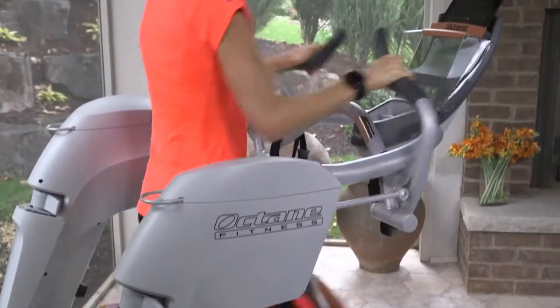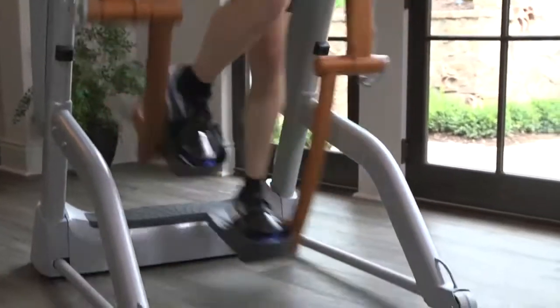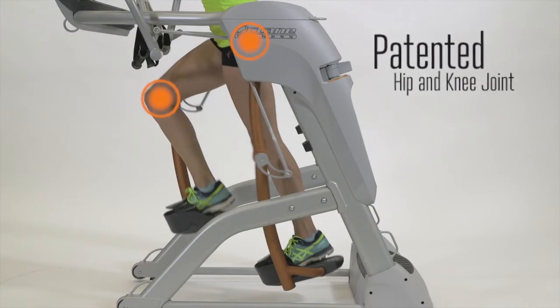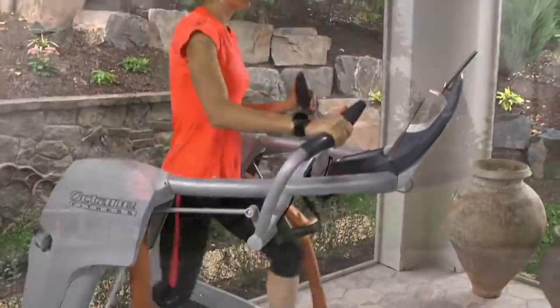The performance-packed ZR8 by Octane has taken zero impact running to new heights. If you want performance, power, speed, and endurance, the ZR8 is what you should be running on. With its patented hip and knee joints, the ZR8 is a true running experience, all without the impact you'd have on the treadmill or out on the road.